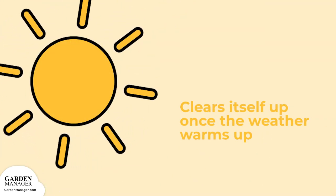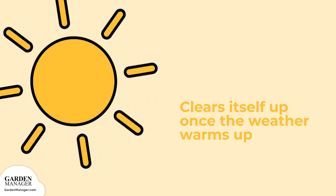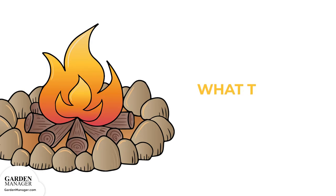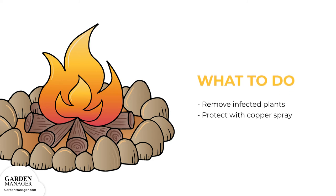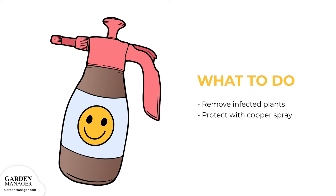In general, downy mildew normally clears itself up in an outdoor garden once the weather warms up, since it doesn't do well in warm temperatures. If there are any infected plants, be sure to remove all crop remains after harvest to avoid reinfection, since this fungus can survive in crop residue. Downy mildew is much easier to control when a plant's leaves and fruit are kept protected by a copper spray. Copper treatments can begin two weeks before the disease normally appears, and can also start when the disease first appears, then repeated at 7 to 10 day intervals for as long as needed.